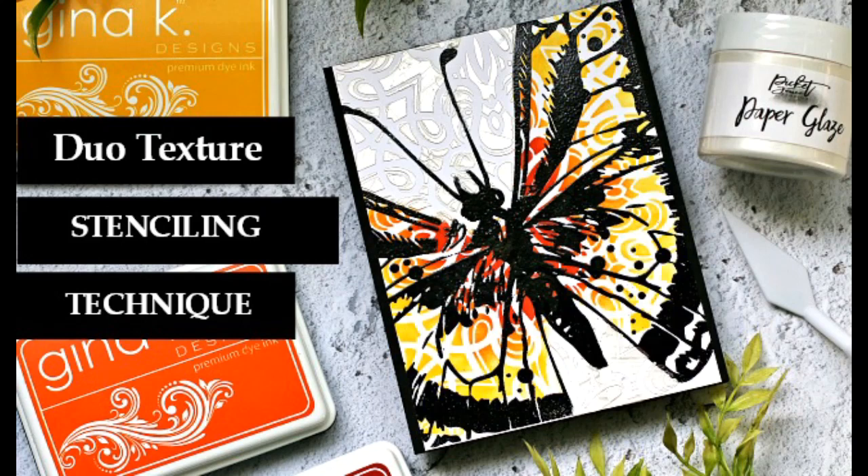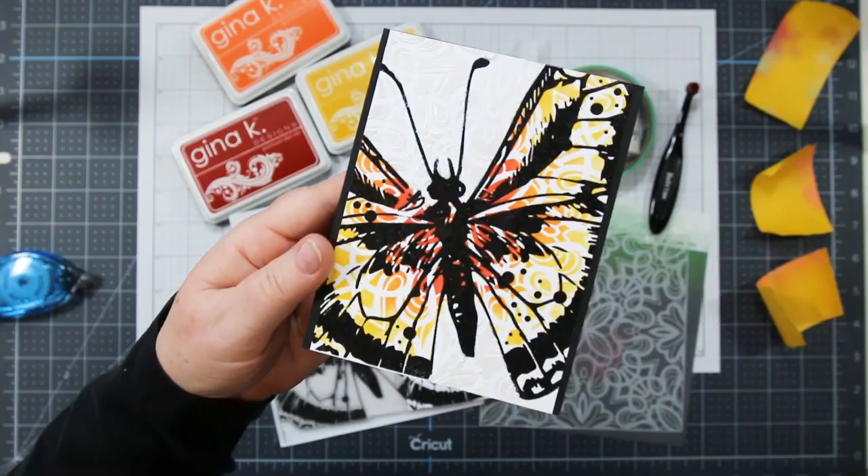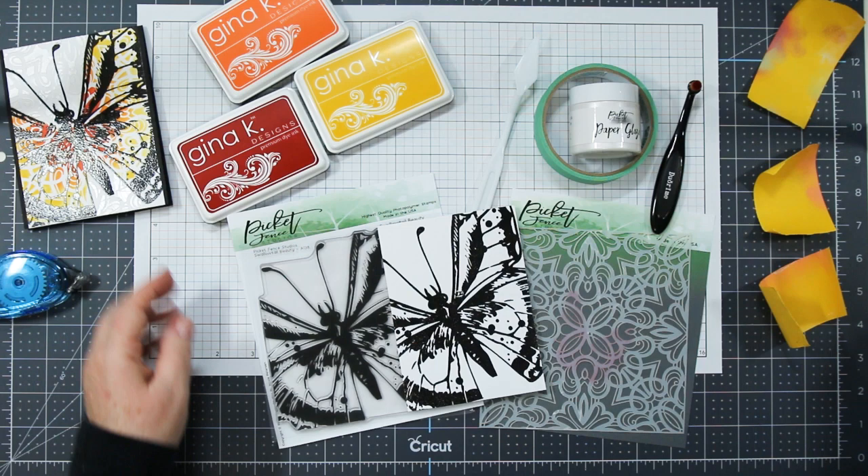Hi there, it's Sandy here. Today's video is the dual texture stenciling technique. In yesterday's Picket Fence Studio Blog Hop I shared three cards created with a Swallowtail Butterfly Stamp and I received a ton of requests for a video on the second one. So here you go.